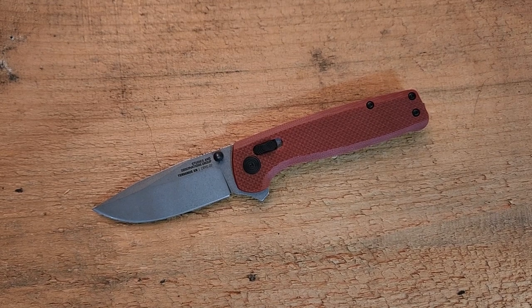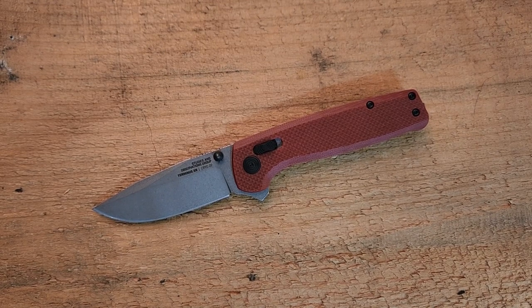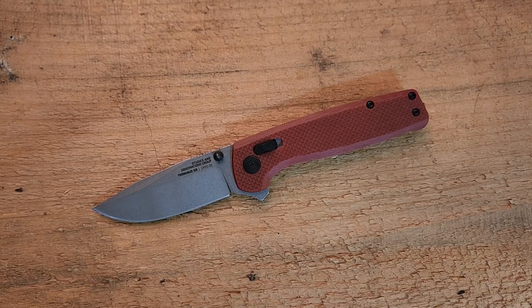Hey guys, how's it going? Kevin Cleary here with a knife video for you. Today I've got a knife that I've been kind of interested in for a long, long time. Certainly something I've known about, something that every other knife reviewer has looked at and loved.